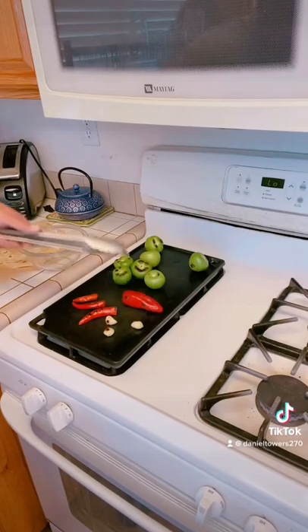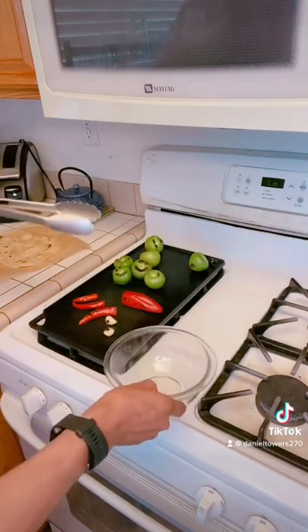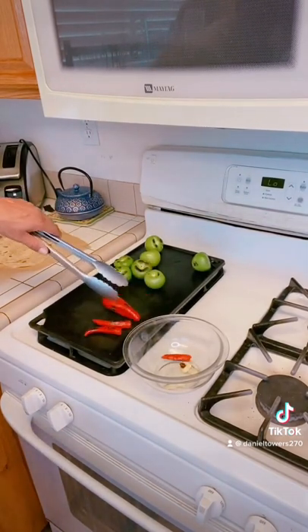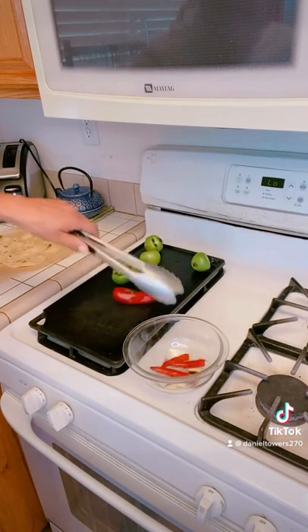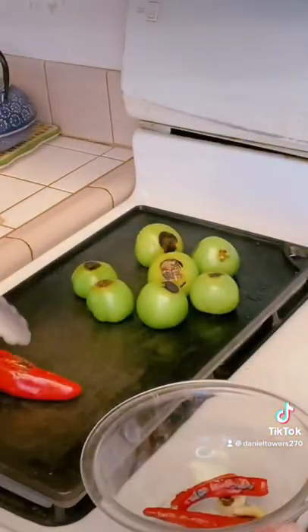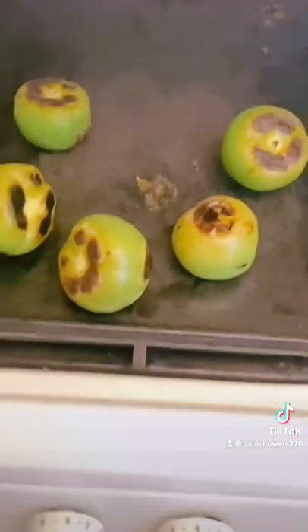I'm using a lot more chilies than you probably would — you can use one or two, and take the seeds out if you want, it's not that spicy. I need more chili because once I take the liquid from the chicken and mix it with everything I'm about to blend, it's going to take away some of the heat — that's why I use a lot of chili. The garlic is done, the chili is done. Tomatillos are going to get dark, there's no way around that — as long as the bright green is gone, that's what you're looking for.